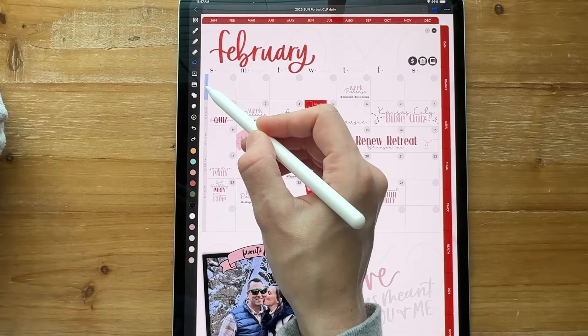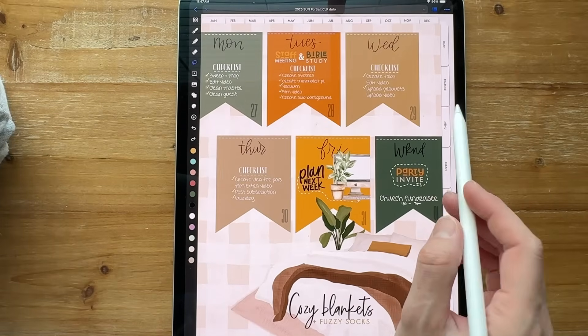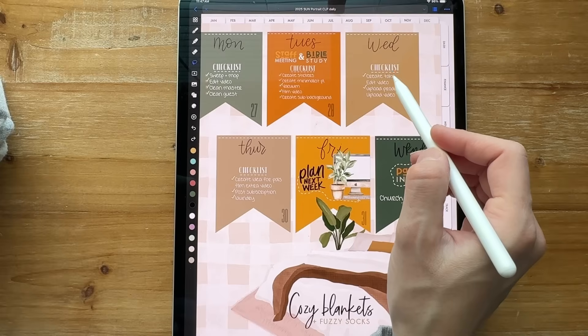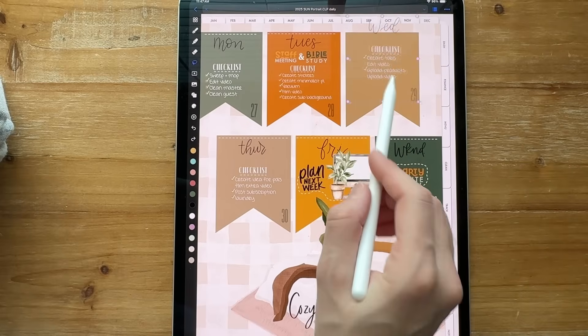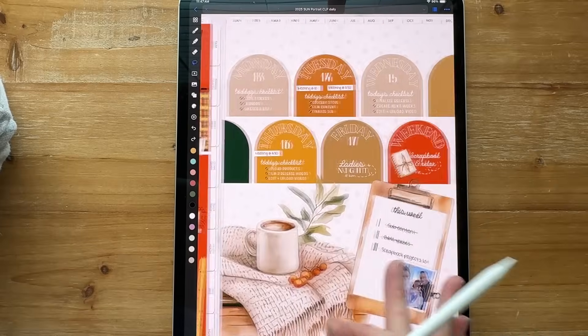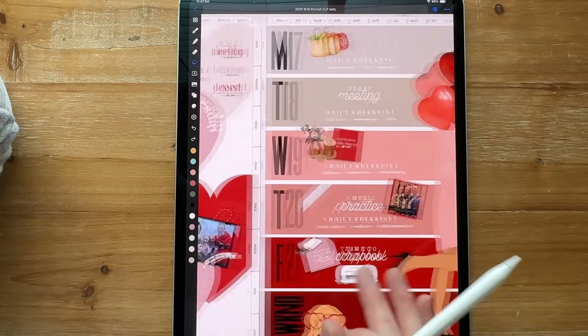Let me go back to my weeks here and show you how I did those. I pretty much imported the background and the week, and then I just copied and pasted everything that was on each tab to get me caught up on all of my weeks. That's how I handled that.